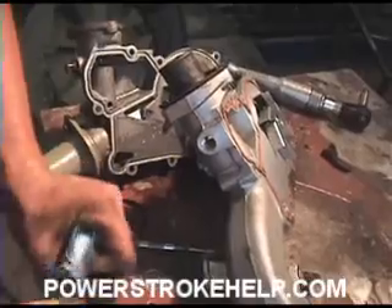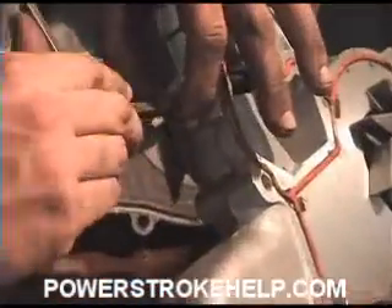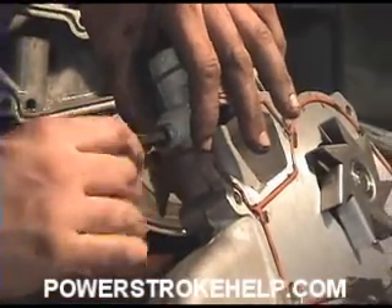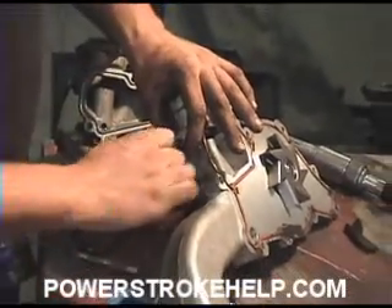Use a little bit of Teflon tape, just tighten her down in there a little bit, just to make sure to get her snug. Then we'll give her one last little more turn once she's installed and it's easy to hang on to.